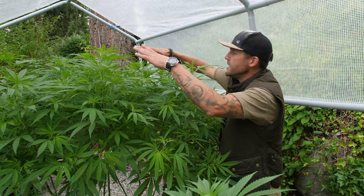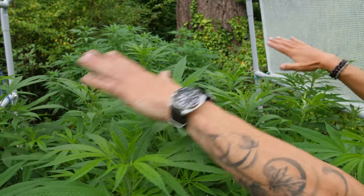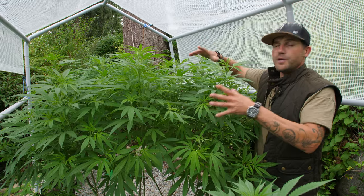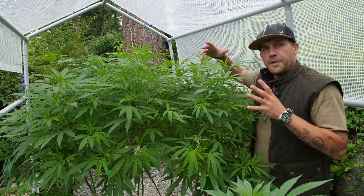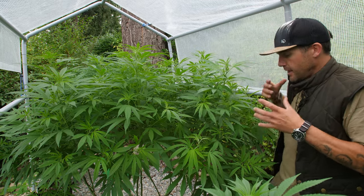This is a pretty even canopy space on this sativa. This is roughly week one, and between week one and week four is when you can still do low stress training and pruning.